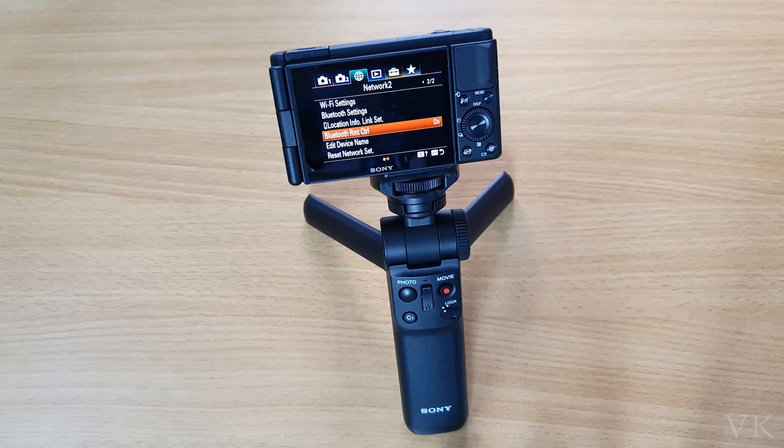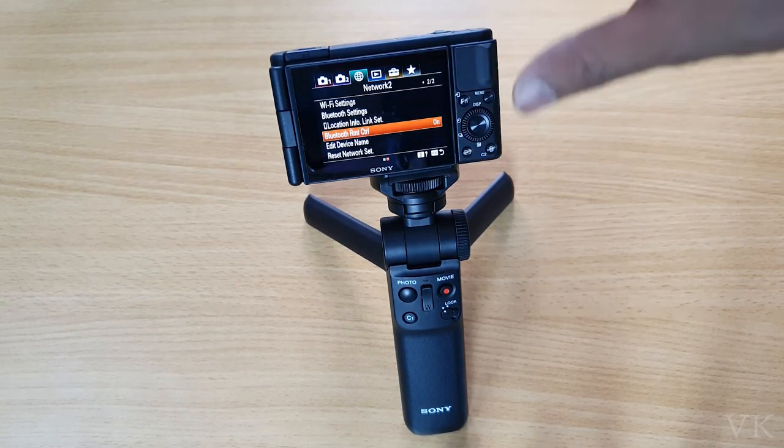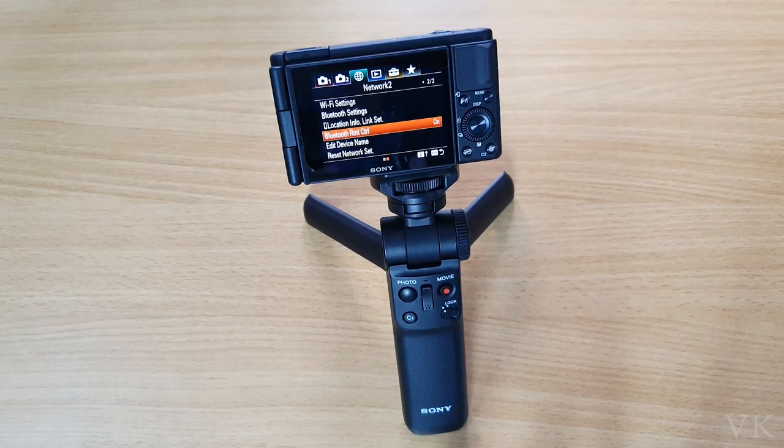So that's it, friends! This is the way you can enable the Bluetooth controller on your shooting grip and Sony ZV1. I hope this video will be very helpful. Thank you so much for watching — please leave your comments and feedback. Thank you, bye friends, take care!